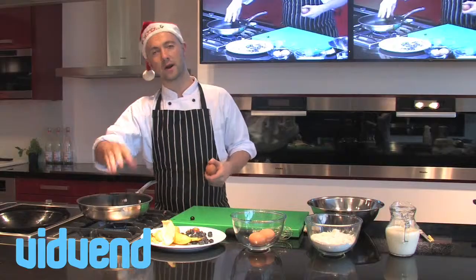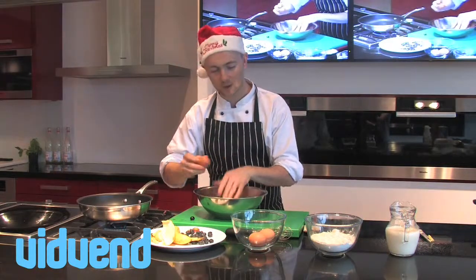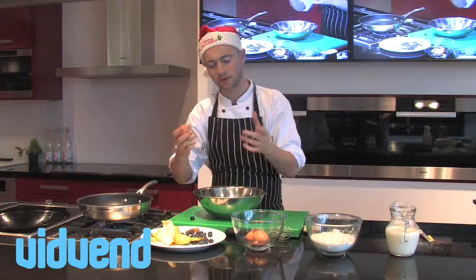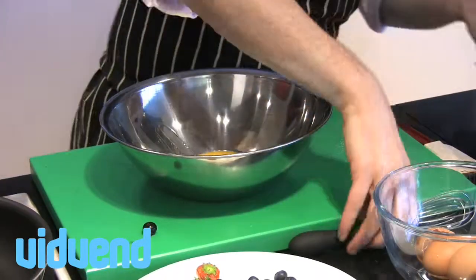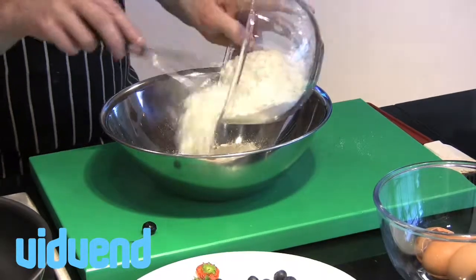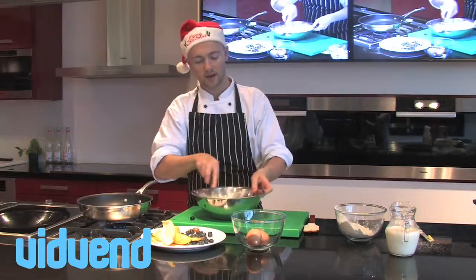To make the pancakes, put a non-stick pan onto a medium heat. I don't actually have a recipe for pancakes because there are lots of different sized eggs, so there's no point giving you an exact amount. What I'm going to show you is a technique — just a couple of eggs, a little bit of flour. What you're looking for is basically a consistency, which I'll show you in a second, and once you've got that consistency, you're laughing.